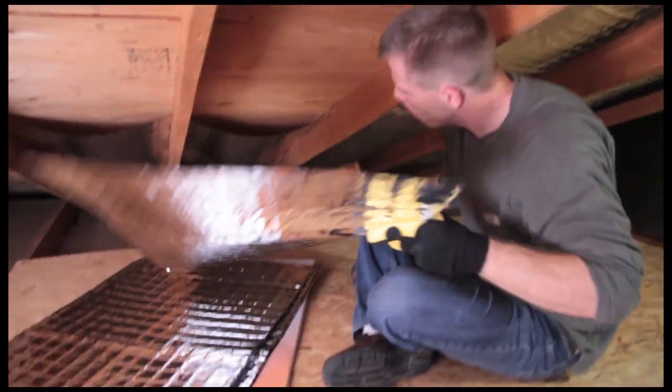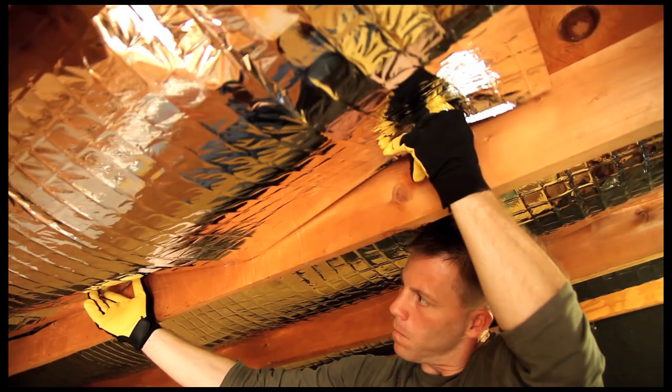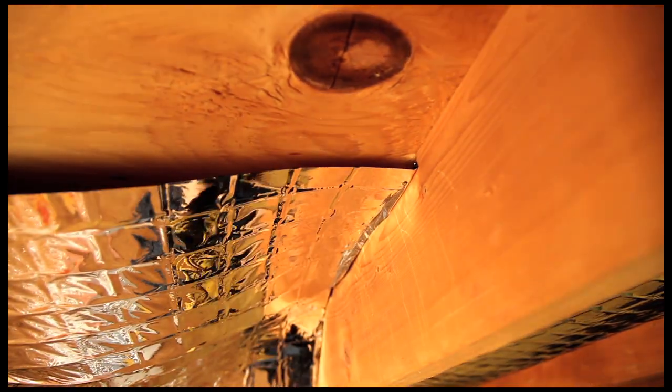To begin installation, simply insert the edge of one side of the Enerflex panel against the inside of the first rafter where it meets the roof sheathing. Flex the Enerflex panel to put a slight bow in it. This allows you to insert the opposite panel edge into the intersection of the roof sheathing and adjacent rafter.